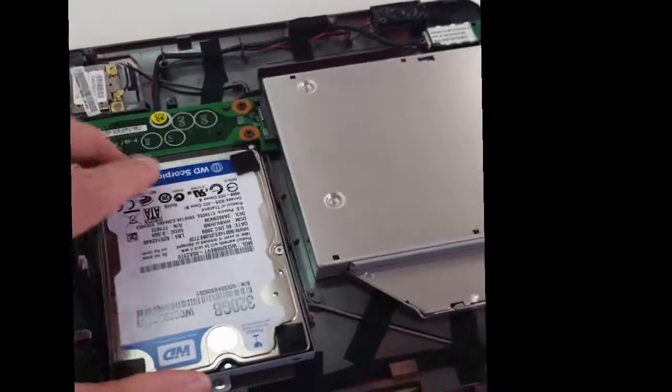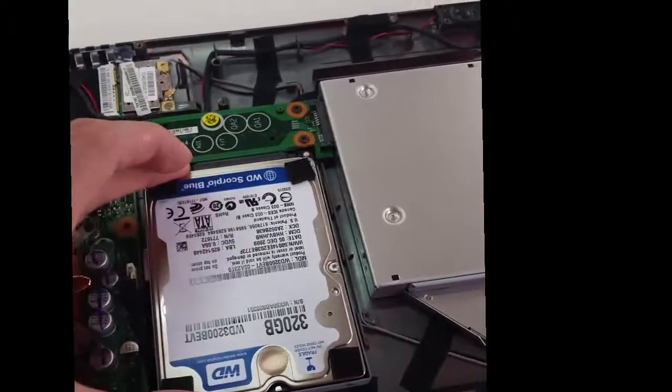Now here we can replace the hard disk. You can open this thing and replace the hard disk. I have already opened it for you. The new hard disk is also here.